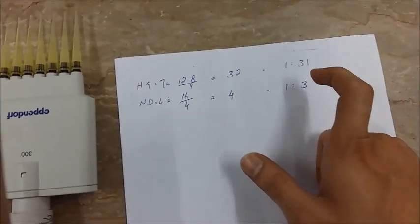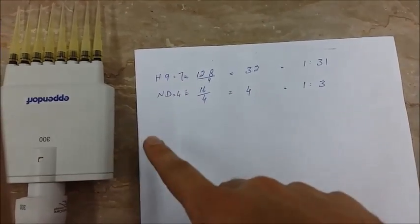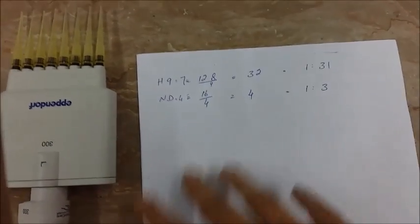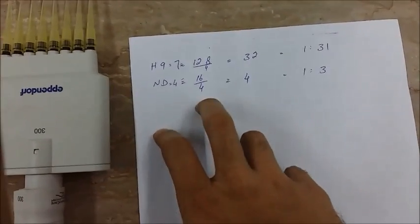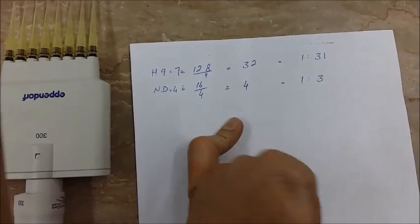This means we are going to use this ratio of virus to normal saline. The same has been done for the ND samples, which were placed in the lower 4 rows. Using this 4 HA, we can proceed further to the HI test.